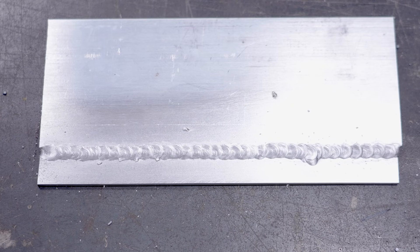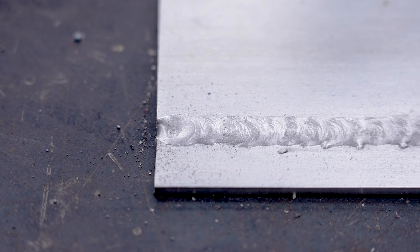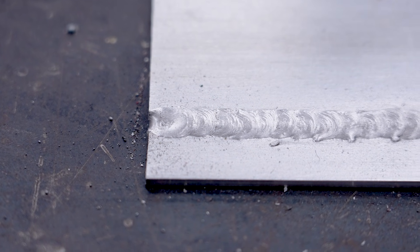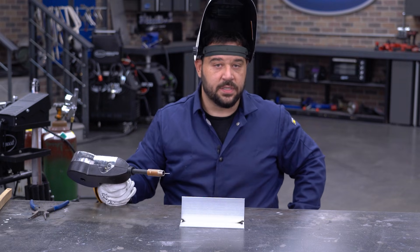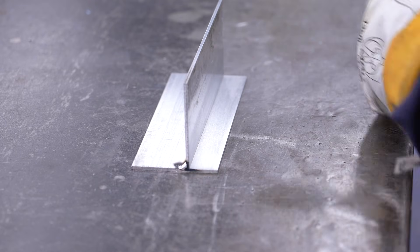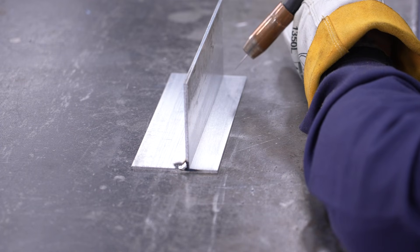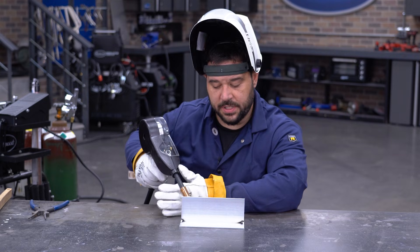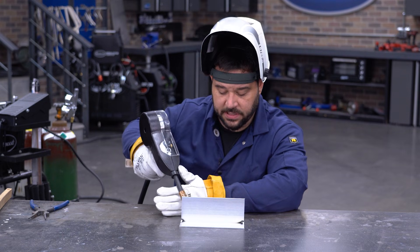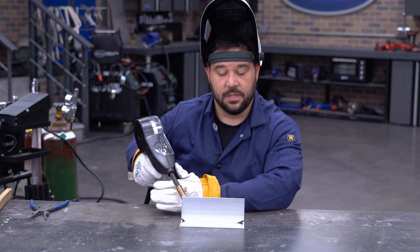All right guys, so that's our lap joint — came out pretty well. All of our settings and our angle applied properly. Next up we're going to move on to a T-joint. We have our T-joint set up here. Basically the same principles as the lap joint: we're going to make sure that we're 45 degrees into the weld joint and then about 15 degrees back from the push, making sure we're not putting too much heat or material into the top or the base piece. We have this tacked and prepped and we'll show you what this looks like when we're done.